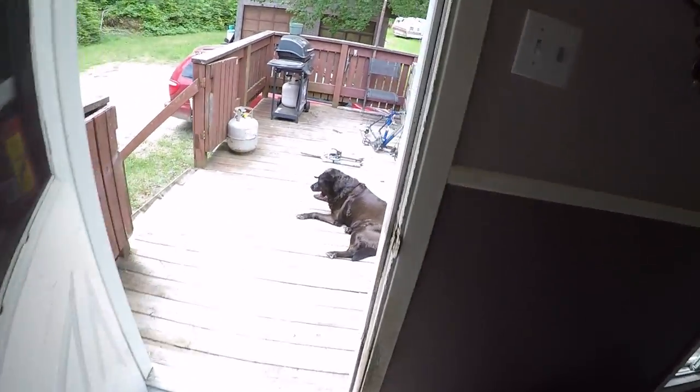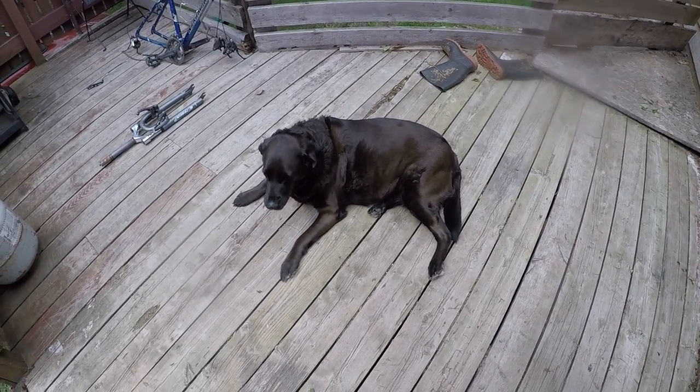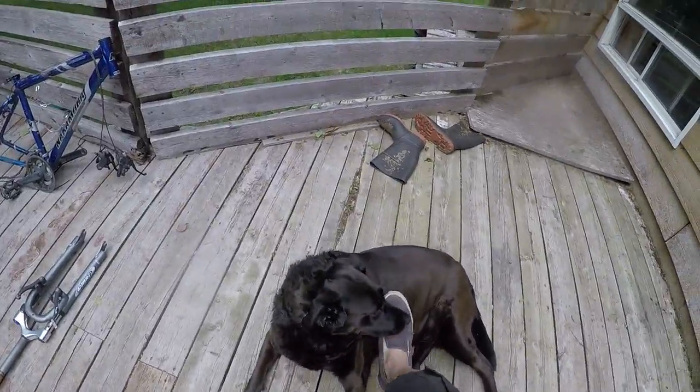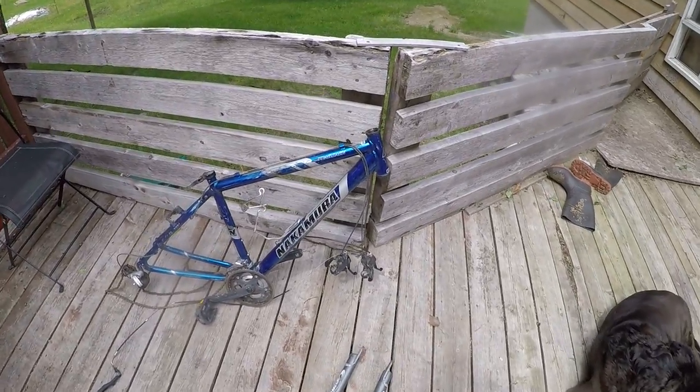All right, good day and welcome. Still working on the bike here — I tore some of it apart in the basement. My poor dog is getting bitten by flies, it's like 28 degrees out here. Supposed to have rain tomorrow.